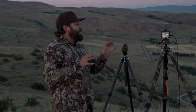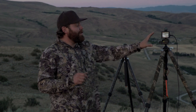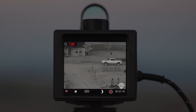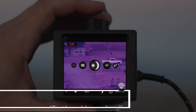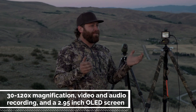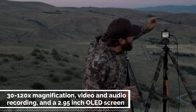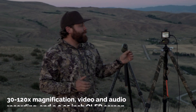Now, the darker it gets, the more this thing starts to shine. It has both a day and night mode. In the daytime you can zoom in and zoom out. It's actually a 10-power optical, but it has about a 12x digital zoom, which gives it an effective 120x zoom — and guys, it's crisp, it's clear.